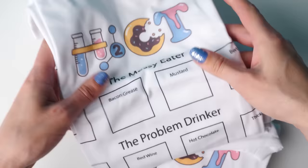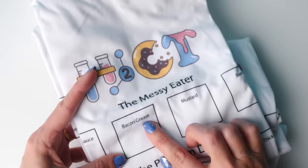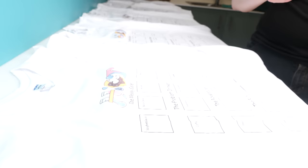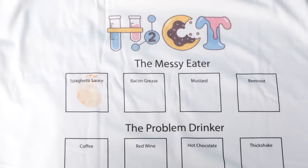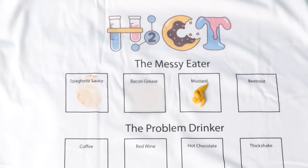I've got a bunch of t-shirts here with little test squares so that we can put the exact same amount of staining substance on each one and compare what works best. First up we've got spaghetti sauce, and once I've put it on all the shirts I'm then going to get a spoon and scrape it off — that's what most people do if they spill something on their top. Now for some bacon grease and some mustard — that's always bad — and why not a circle of beetroot.